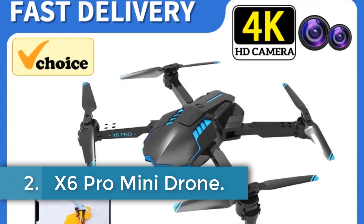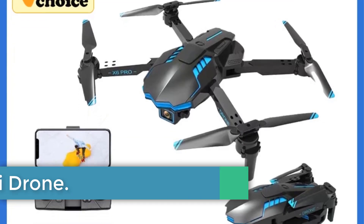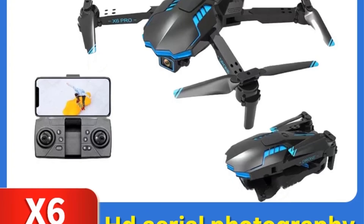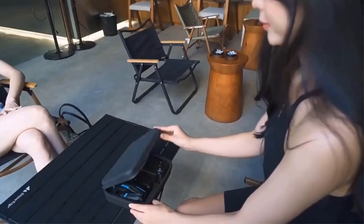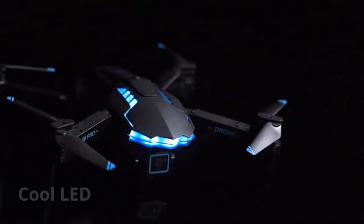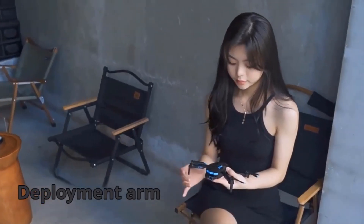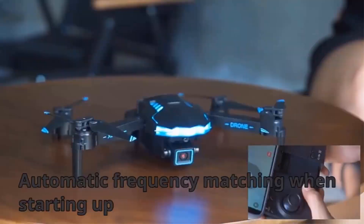Number 2. X6 Pro Mini Drone. The X6 Pro drone is an electric, AA battery-powered device equipped with a 4K UHD camera for capturing high-quality aerial photography. With a flight time of 10–20 minutes and a remote distance of about 150 meters, this drone is suitable for indoor and outdoor use, making it ideal for beginners and intermediate operators. It features anti-wind capability, a brush motor, and an app-controlled system.